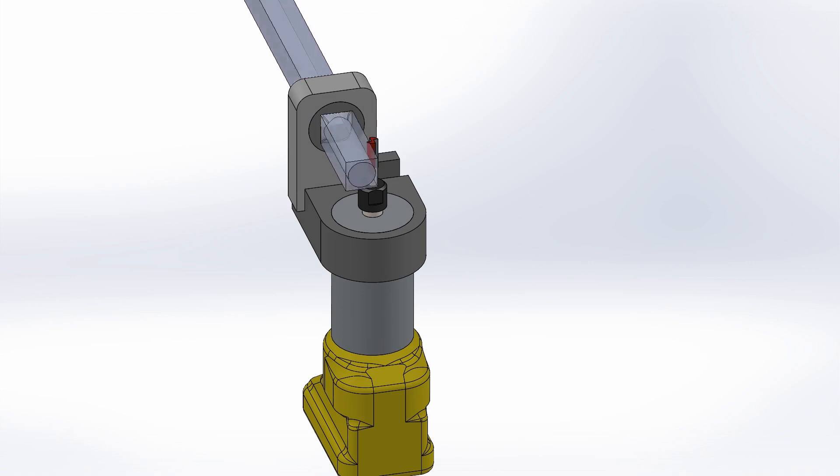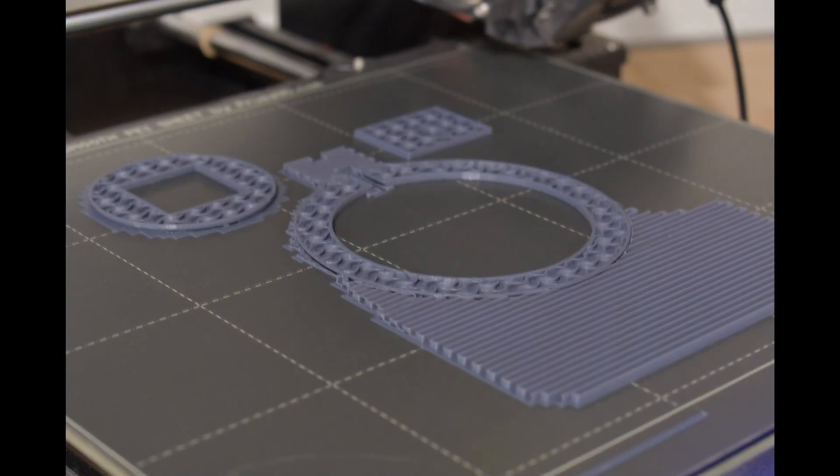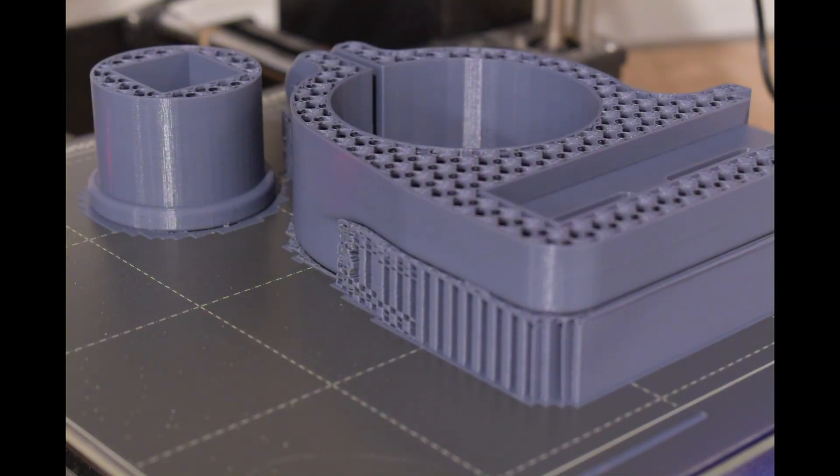I'm going to design all this in SOLIDWORKS and then print it on the 3D printer. Here's a time lapse of the housing and some knobs, and then the bracket and the bearing printing. I accidentally shut off the lights a couple times during this time lapse — that felt great. Anyways, now that it's printed, let's go assemble.